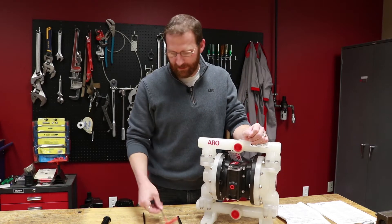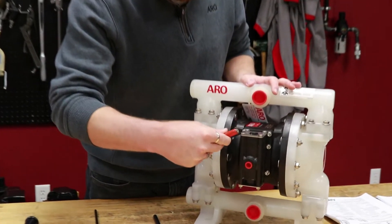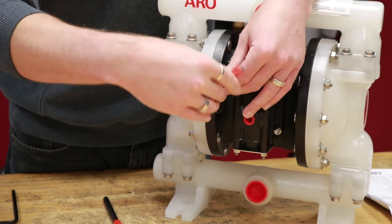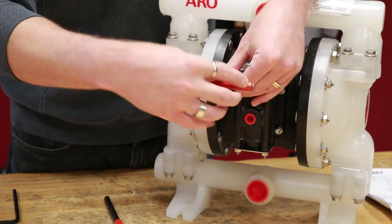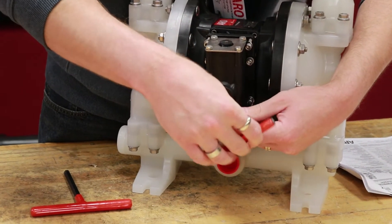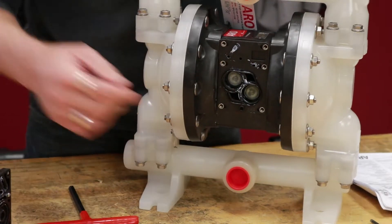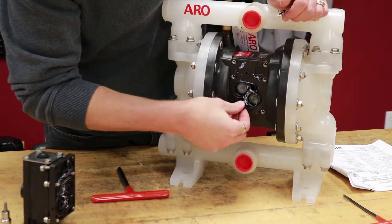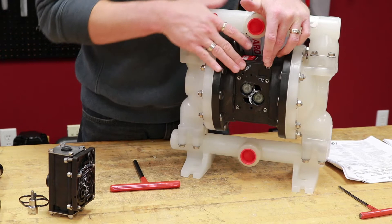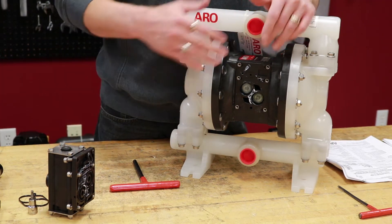Take your 5mm Allen wrench and remove the 4 to 6 Allen head screws from the major valve and set aside. After removing your major valve, set it aside. Make sure you remove any remaining seals from the center body. Your new major valve, which includes your solenoid, will include all the proper seals.